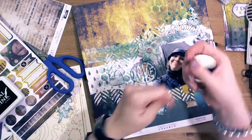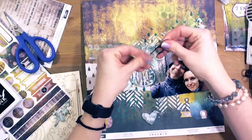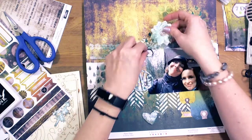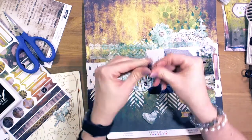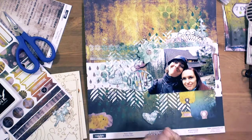Now it's time for thread. I like adding thread to my layouts, cards, and projects. For this layout I used black and yellow thread.